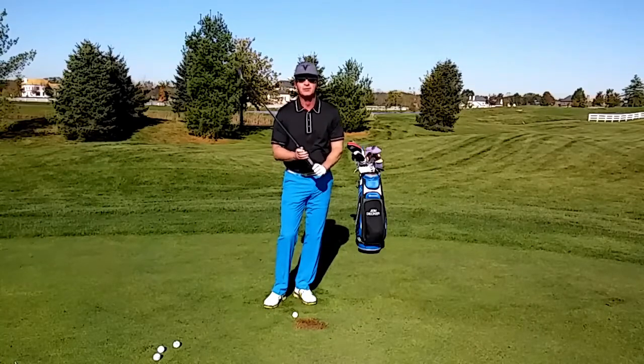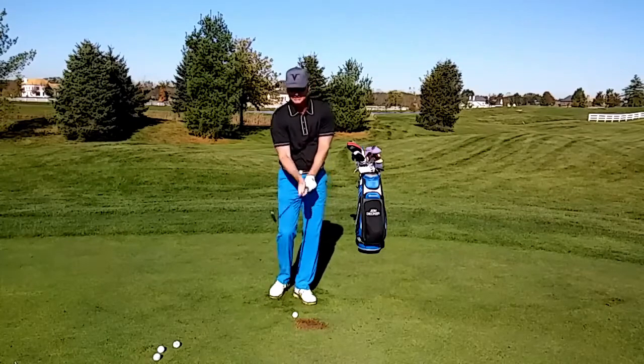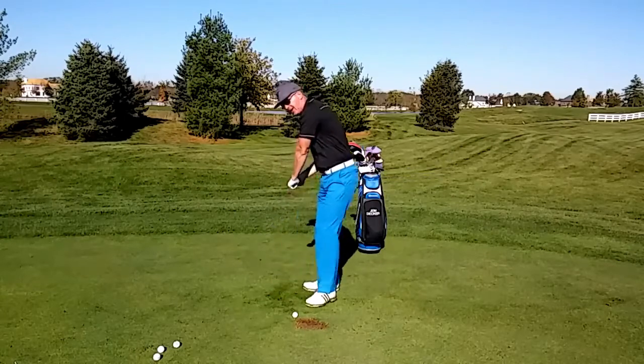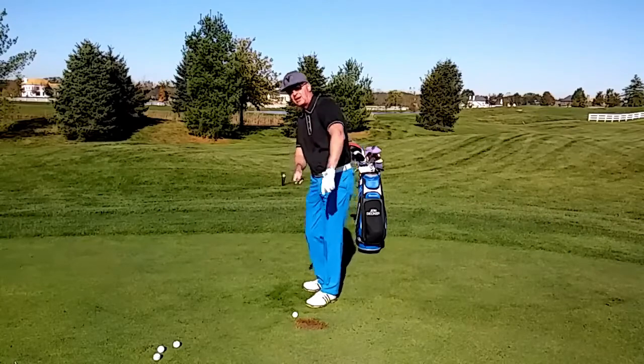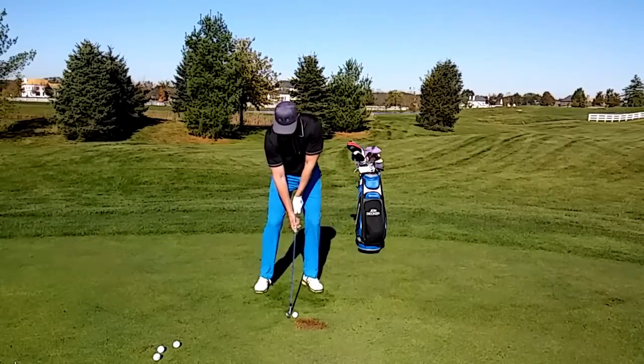Number two, I would work on a drill called the split grip drill, just like this. I'm going to take my right hand and bring it down to the bottom of the club. When I swing, I want my right arm to go on top of my left, and I want the club face to be straight up in the air so the toe of the club is pointing in the air. I'm going to do this and hit real small shots just like this.